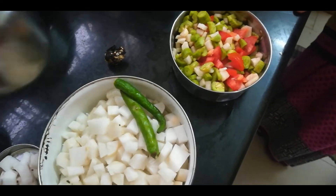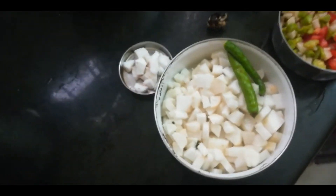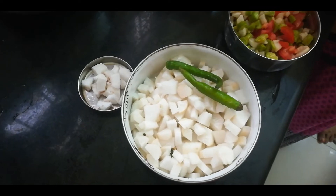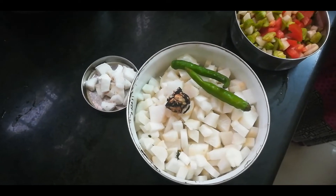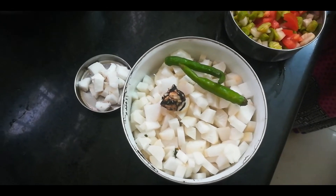We need to cut the vegetables. We are going to put them in. The vegetables are similar to each other.